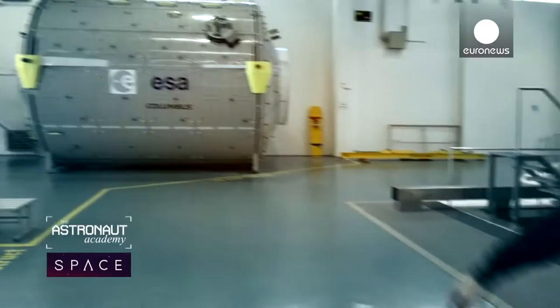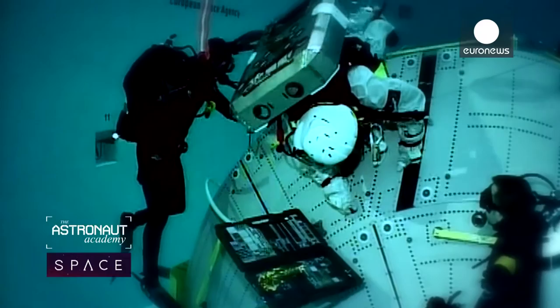Here we train the ESA astronauts on the challenges required for spacewalk. Inside this big water tank we merge these modules and with the tools over there we start the training. One of the challenges during a spacewalk is that you have to be double tethered to the structure and to the station for safety reasons.